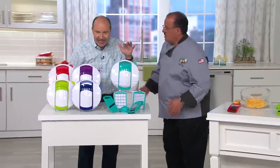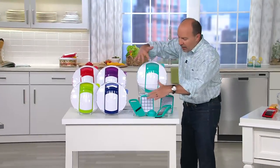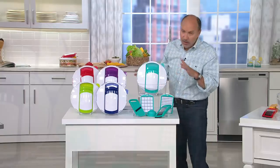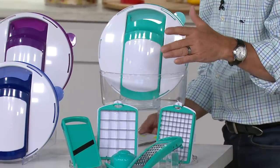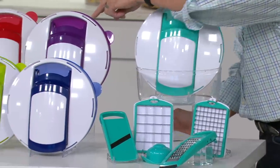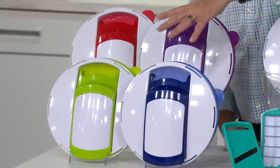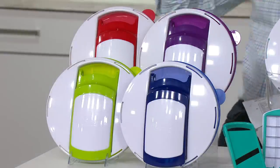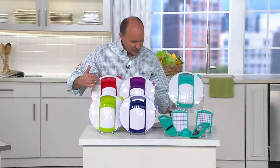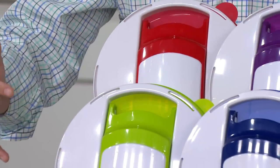Let me go through the colors. Teal has been very popular right here in front of me. We've laid out everything so you can see, but remember, as Tony just showed you, it stores in the size of the bowl. There is the teal color over here to my right. It also comes in purple and blue. Those have been popular colors, but now the sizzling hot colors have been red and green.